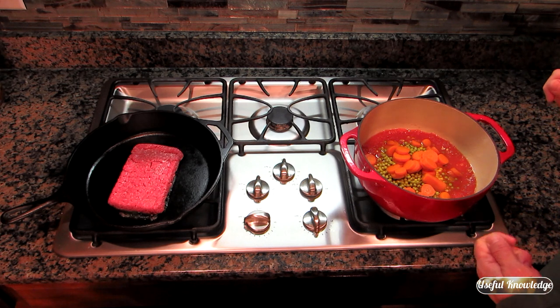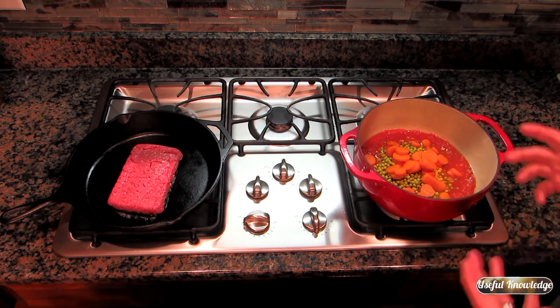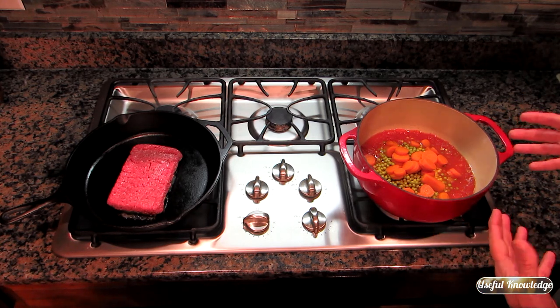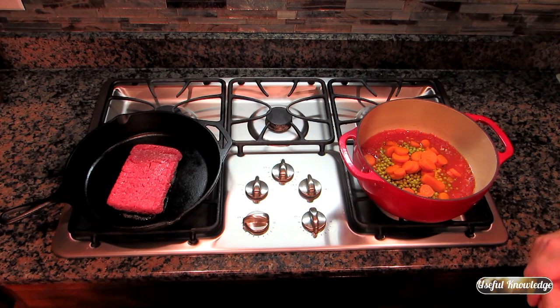Just a note: I used English peas, corn, and carrots all out of a can. If you want to use fresh, that's fine — I use fresh corn a lot. For this video I want to show how quickly you can make this soup from cans. Everything needs to be pre-cooked, so if you use fresh carrots, make sure they're actually cooked before you put them in.